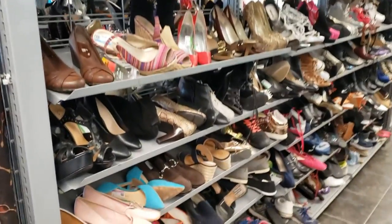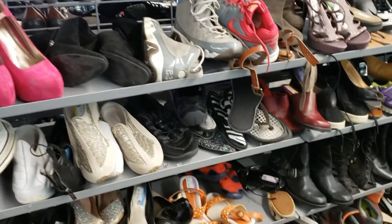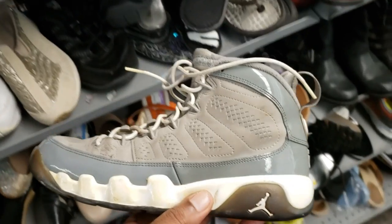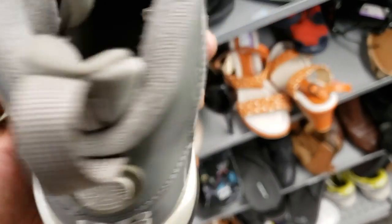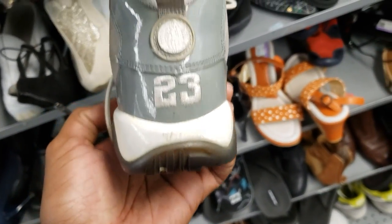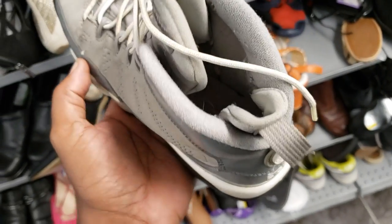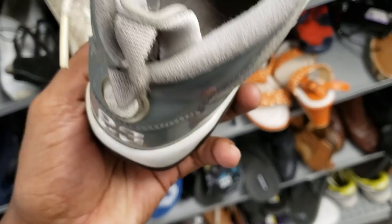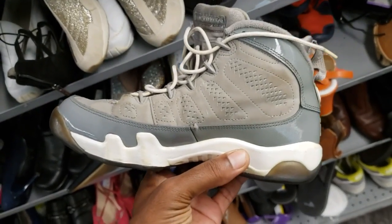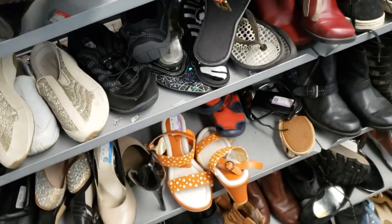Once again, back at the thrift — North Hollywood Goodwill, skimming through these shoes. What do we see here? Is the insole in there? The outsoles are not too bad. What do they want for these? $9.99. I think the outsoles are out of the shoe. I don't know if anything could really be worth it for these Jordans — these 9s right here. These are GS. We're going to put them in the cart just to look them up and see what's going on.